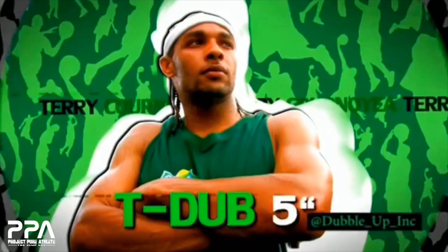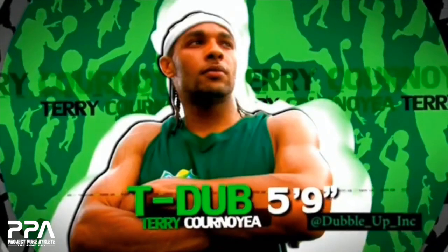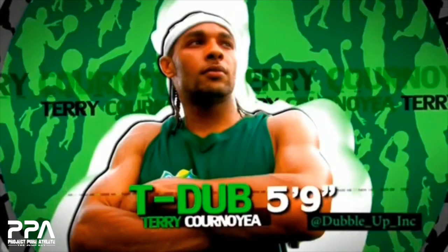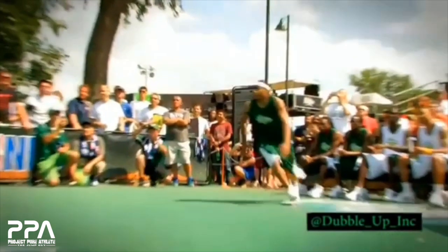He doesn't get talked about a lot. I know he kind of went off the radar for a little bit, but this is going to be a really cool look at a couple of his jumps. T-Dub is five-nine, a shorter guy, extremely powerful. Let's watch this in full speed and then let's break down some of these positions.